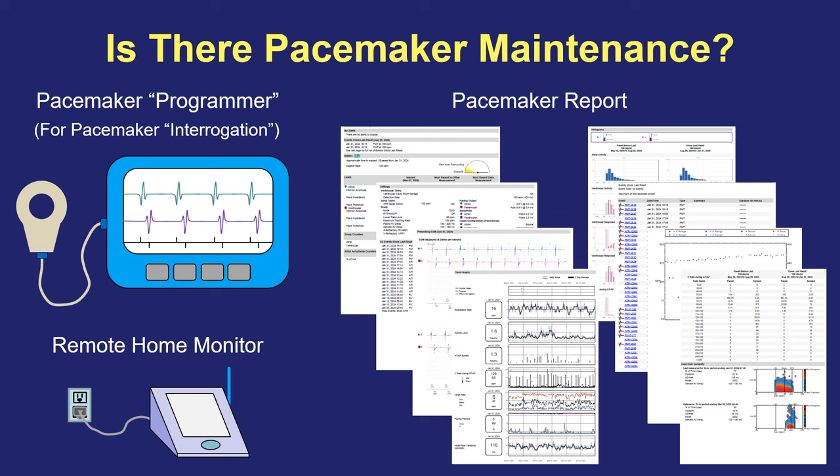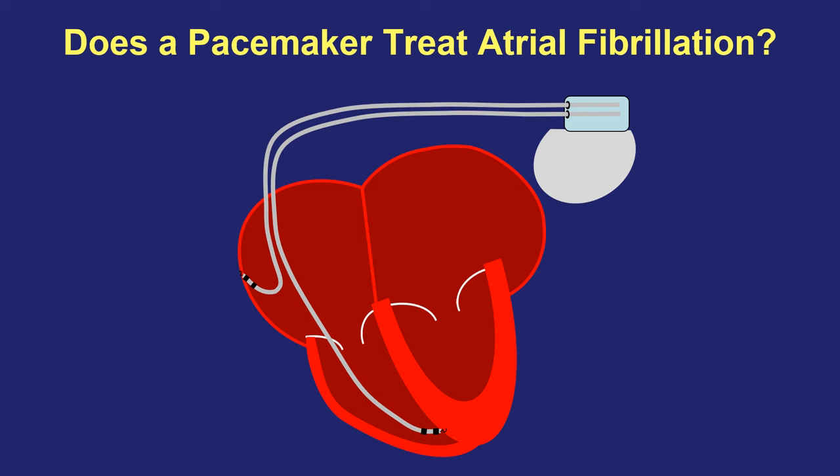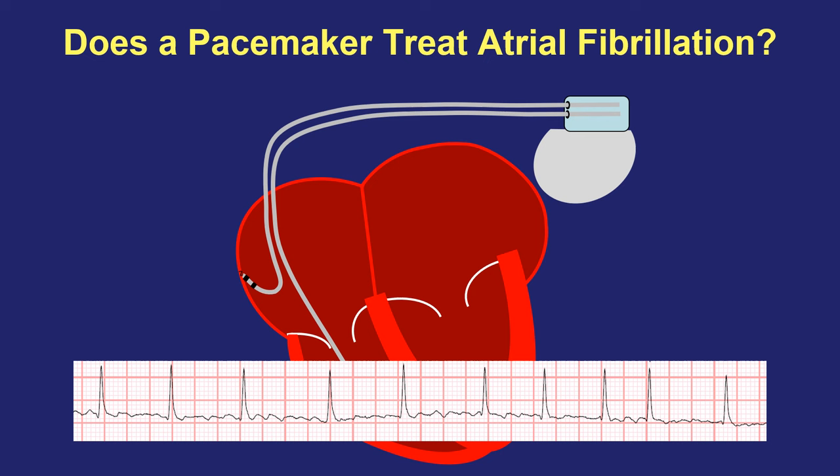Another question that I often get asked is whether a pacemaker can treat atrial fibrillation, and the short answer is no. Atrial fibrillation is a very rapid heartbeat in the top part of the heart that makes the bottom pumping chambers beat faster and more irregularly than normal. The pacemaker simply watches those things happen. It's not able to prevent a fast heartbeat; it simply treats a slow heartbeat. So if somebody is in atrial fibrillation, the pacemaker may often sit silently and just see that the atrial fibrillation is happening in the top and that irregular beating is happening in the bottom.